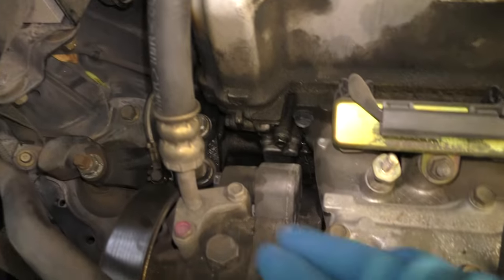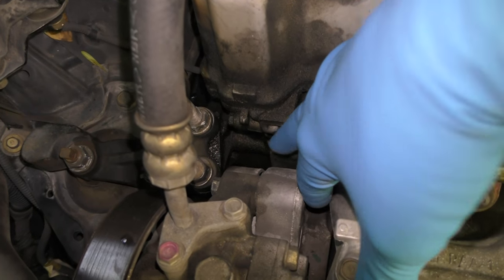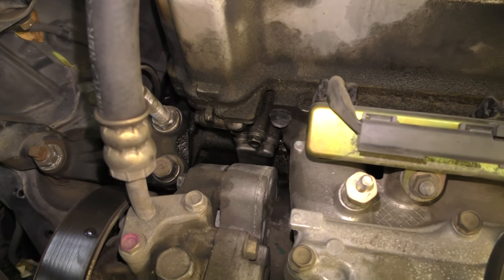First we'll go to the engine. Down here there's a little filter screen and it can clog up, but I took that out and it was perfectly clean, so there's nothing wrong with that.